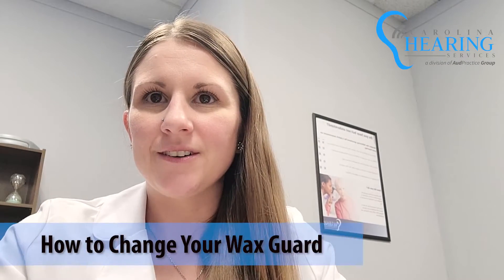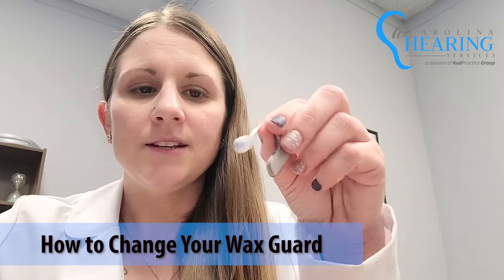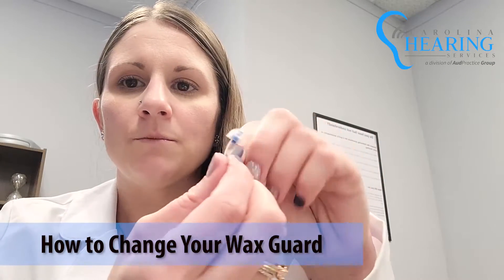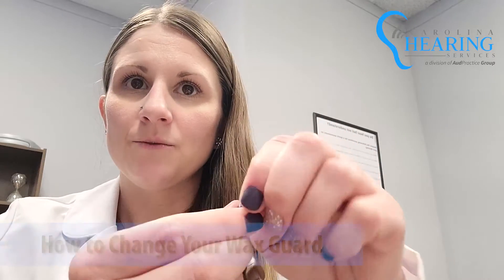Hey y'all, in this video I'm going to be going over how to change your wax guard. This is the most common style hearing aid and typically has a rubber dome on the tip. The wax guard is located under this rubber dome — it's the tiny white thing you see right here.